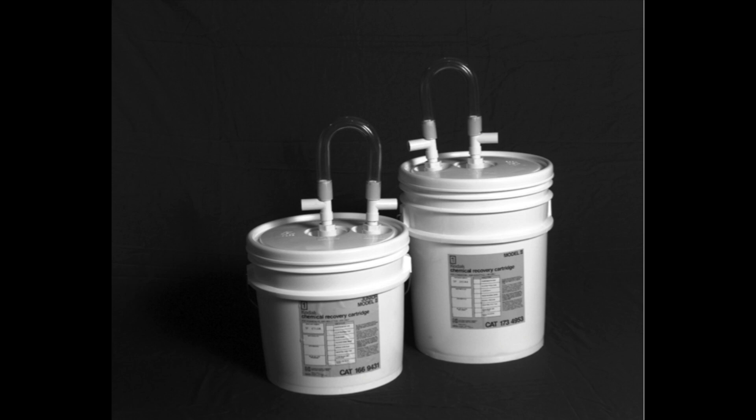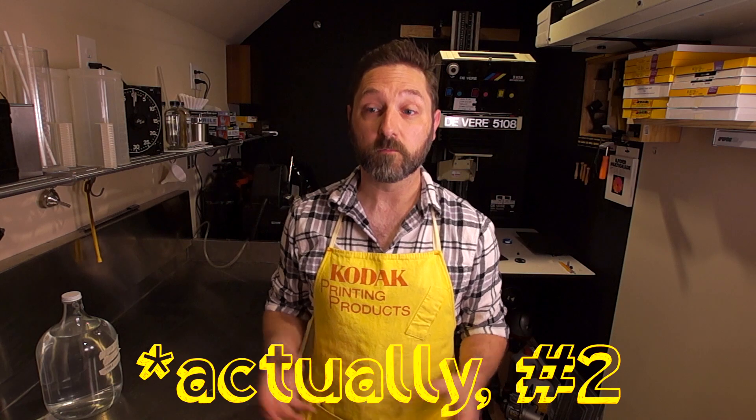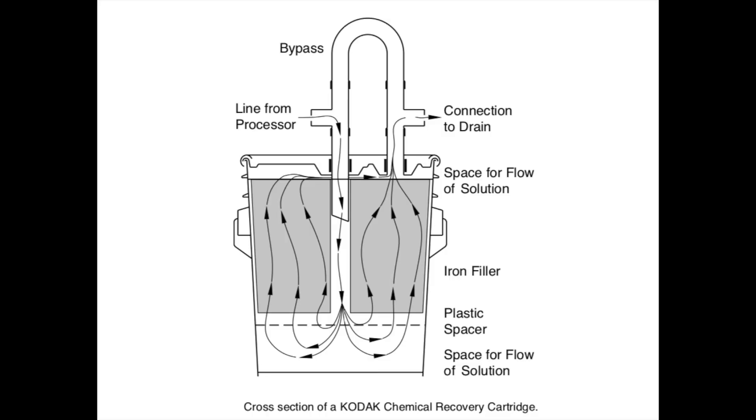Kodak used to make them. They're basically just a plastic bucket — like a two-and-a-half gallon, or a five-gallon size — and inside that bucket was really nothing but just steel wool. You can make one for yourself using just number zero steel wool. Pack it full in a donut shape, then you have an inlet so that you can pour in your spent fixer, and there is an overflow outlet.